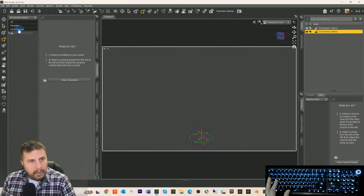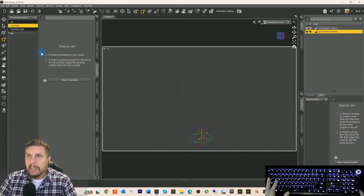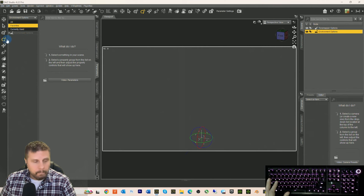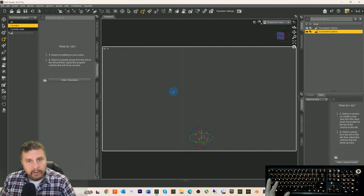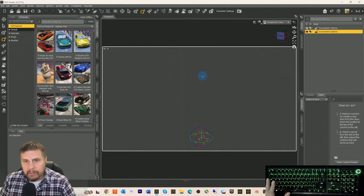I am in DAZ Studio right now. Let me know if you actually see a difference. We have a little blue thing around our cursor because with the added size that we're broadcasting in, it might be a little better so you can see where my mouse is. I click a lot in this program, so I thought it might be easier.